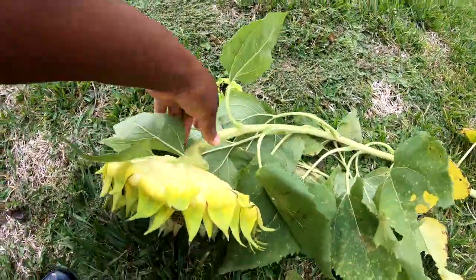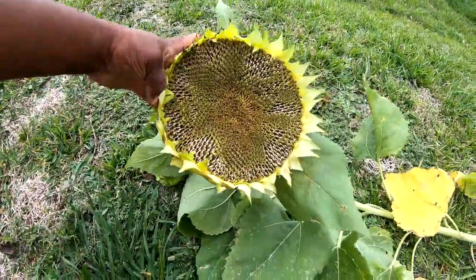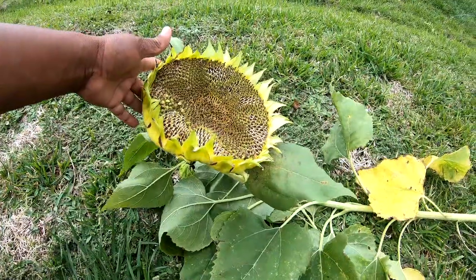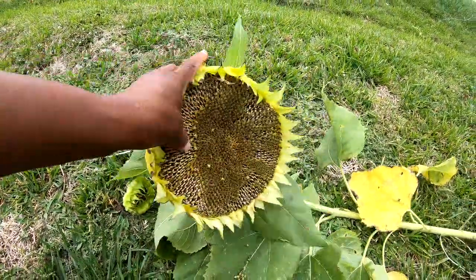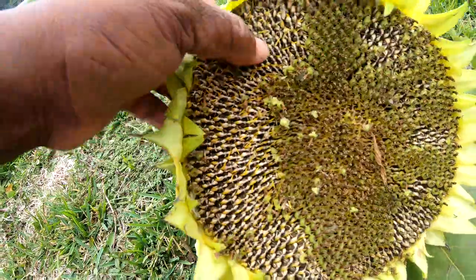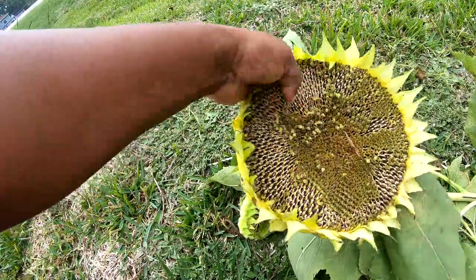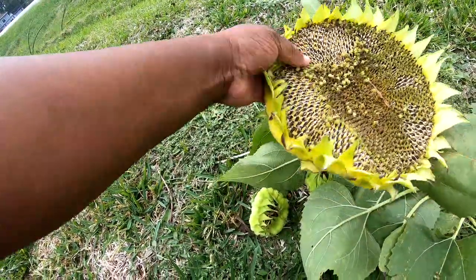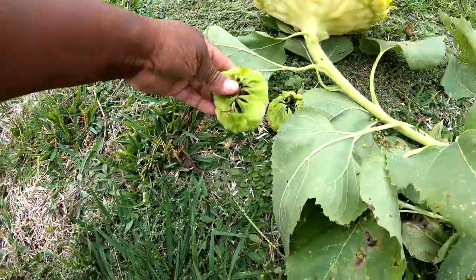I had this huge sunflower here — look at all the seeds, y'all, just look at all that! To harvest it, I'm gonna let it dry out even more, but all you do is flake off all the little flower parts. Look at all that — all of those are seeds. This is a mammoth sunflower. All of those are seeds. You plant one sunflower and you don't ever have to buy any more seeds, unless you just want to get a different variety. That's amazing.